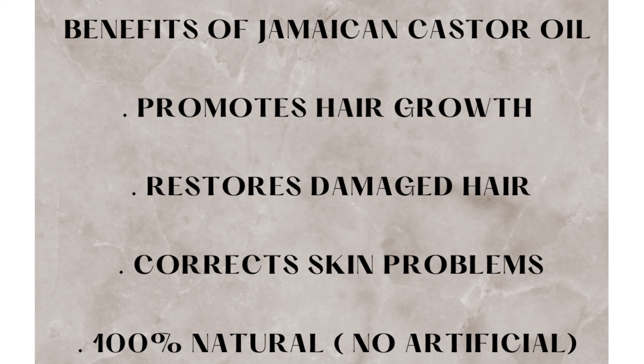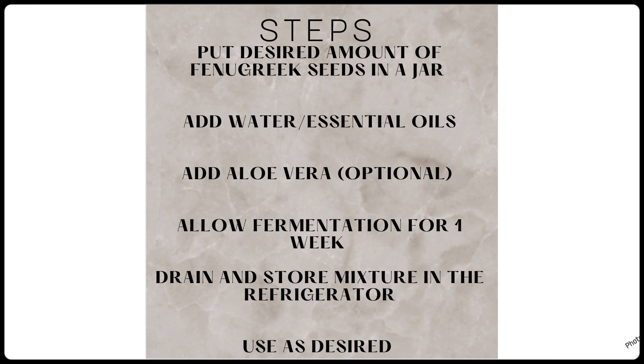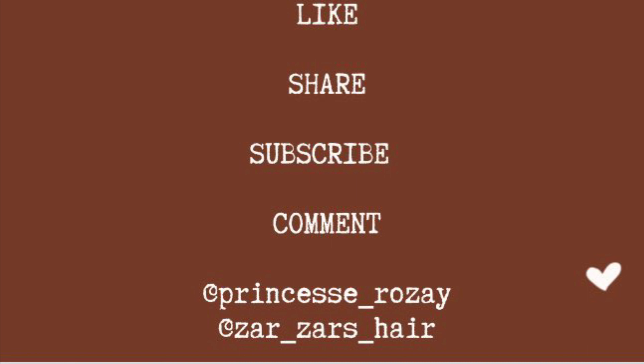My only advice is make sure you do not leave this to soak for a long time. Here are the steps just in case you got confused, and these are the things you're going to need as well: essential oil, aloe vera, and fenugreek seed. Thank you guys so much for always watching, thank you for subscribing, see you in the next one. Bye!